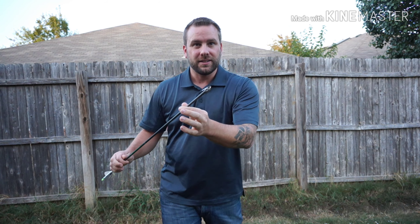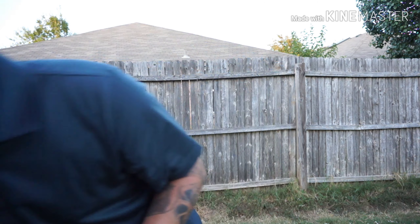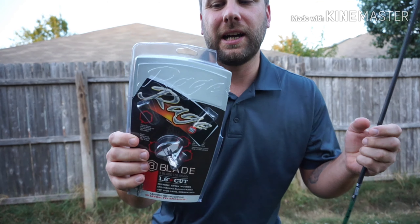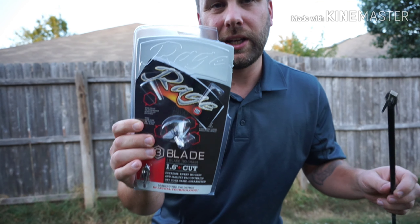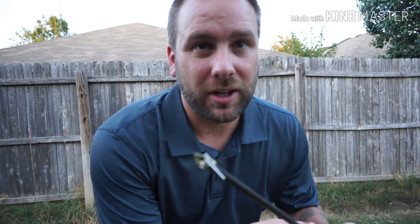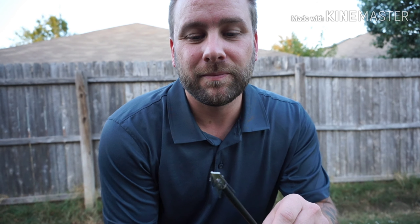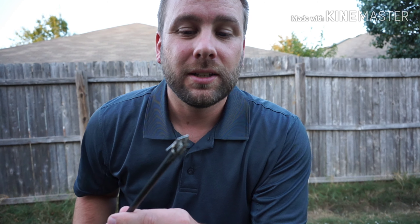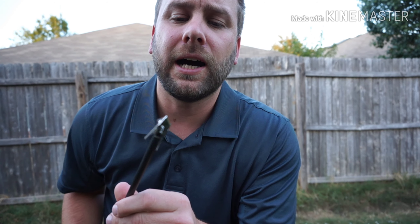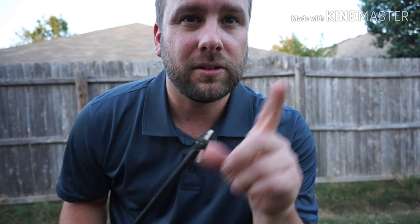Alright, this is the Rage three-blade expandable. Sorry, I'm in kind of a rush. This is the cheap broadhead that I bought for the budget bow build, so this will be kind of like the conclusion of it. Pretty decent broadheads - I'll go more into this later, but let's hurry up and shoot this.